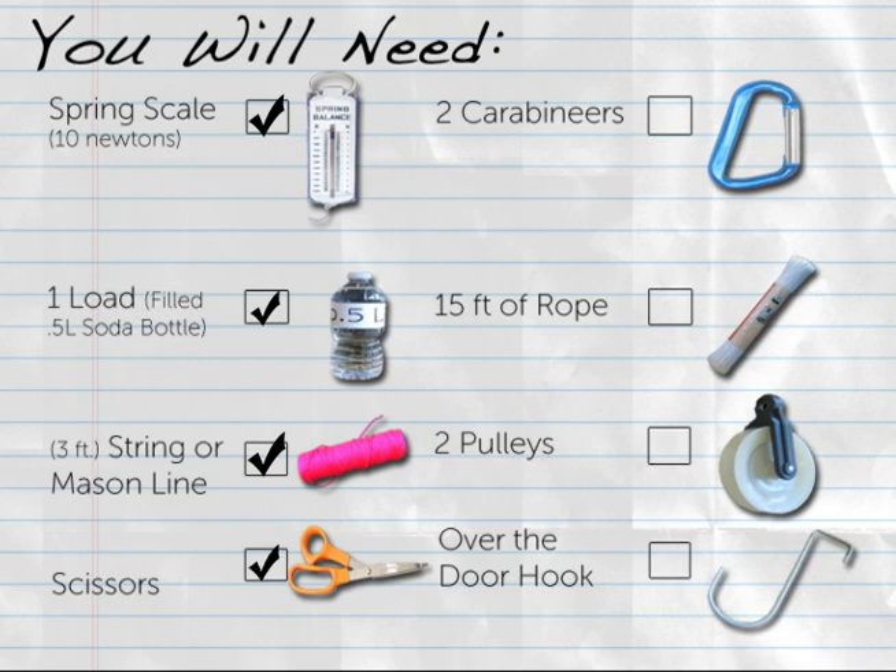You will also need the following materials specific to the double pulley: two carabiners, 15 feet of rope, two pulleys, and one over the door hook.